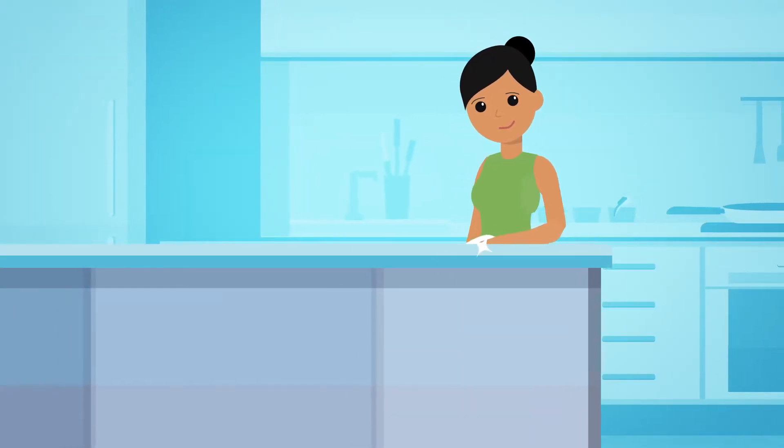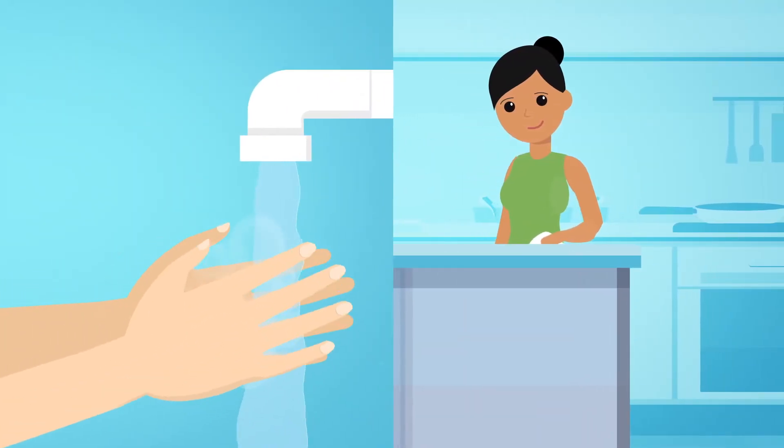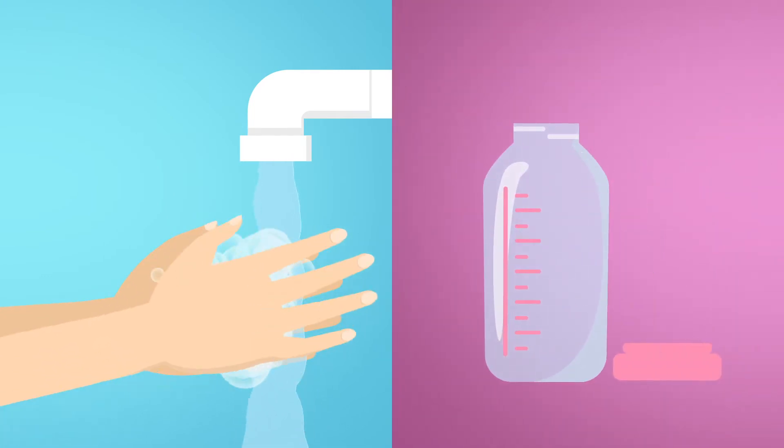Before you begin, make sure all surfaces are clean, including your hands. Your bottles and nipples should be clean as well.